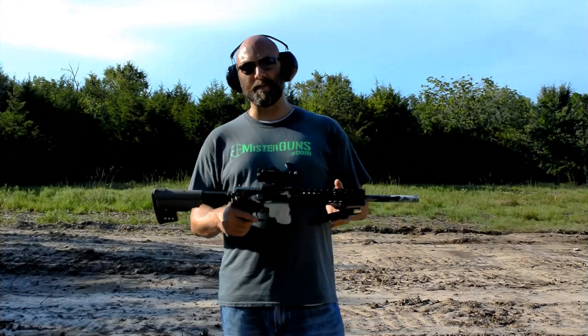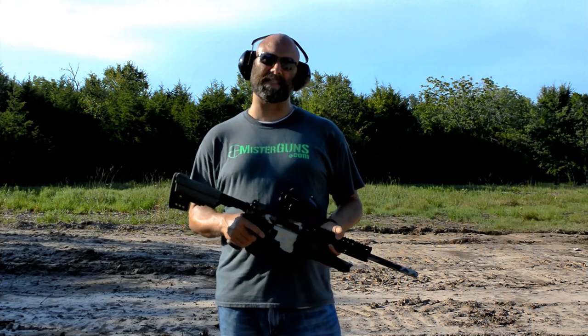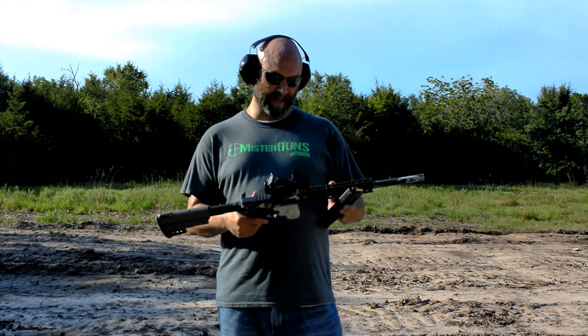Alright, let's run this 50 Beowulf. I've got some concrete we're going to punch down there, I've got some water jugs, and I've got some soda bottles. Let's see what it'll do.